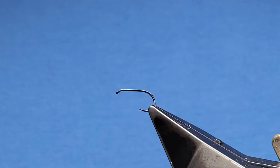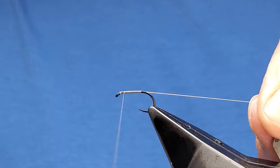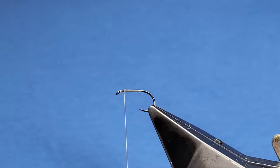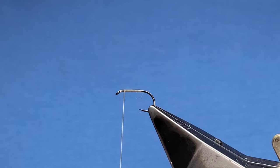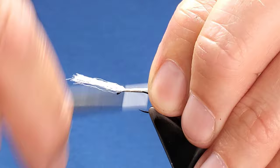For the thread I'm using grey-brown UTC 70 denier. I'll lay a layer of thread on the shank and trim away that little bit. For the tail I like to use just white polypropylene, or Antron wing as we know it. I'll take a small section and just give it a little roll in your fingers — that breaks up the square edge you've just cut.